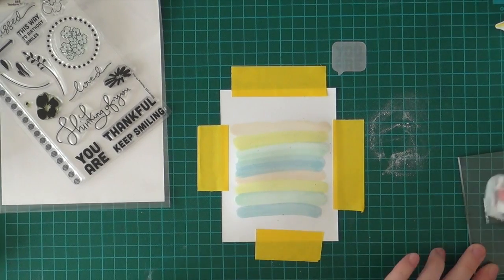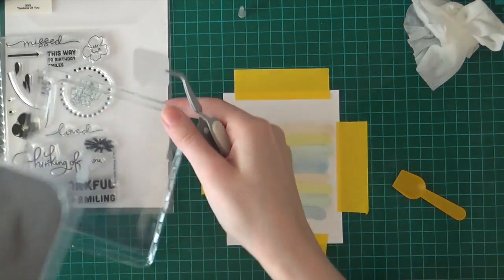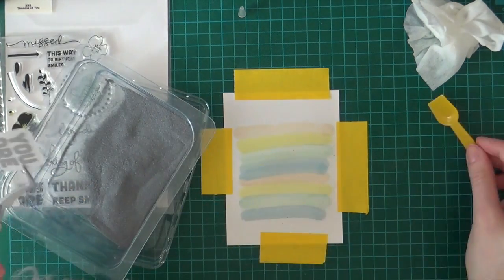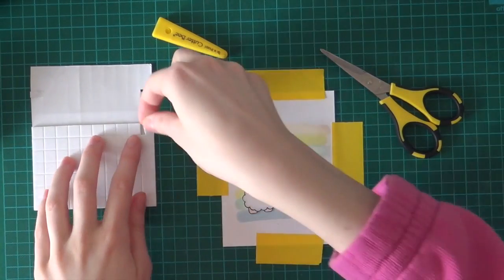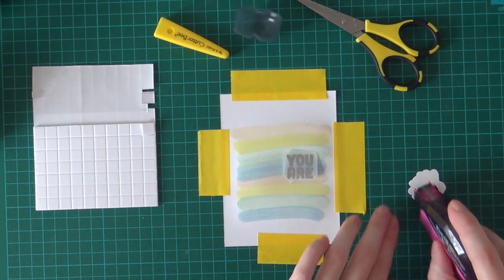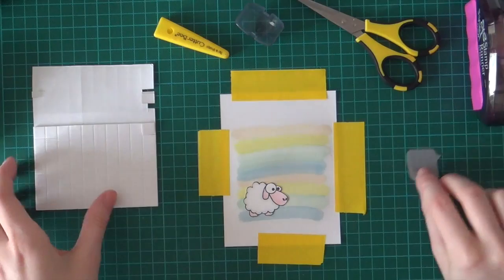Just going to clean off my stamp and then the flower. And now I'm going to sprinkle the embossing powder on the Talk Bubble - this is metallic silver embossing powder from WOW. Jeanne wants to eat the embossing powder - it's not a very good idea, Jeanne! So first I'm going to adhere the speech bubble with some dimensional adhesive.